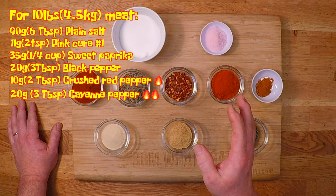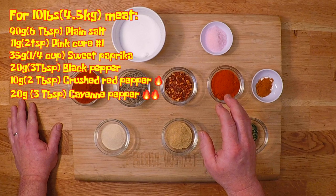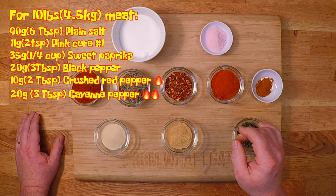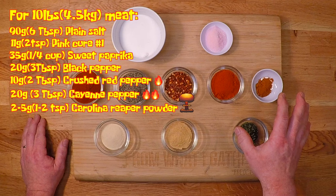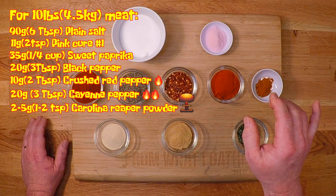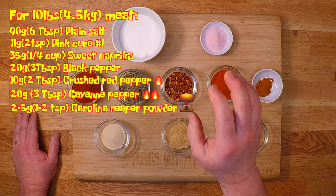Now here's where we get started with some real heat. This is 20 grams of cayenne pepper, and that's about 3 tablespoons. Good fresh cayenne powder has a respectable amount of burn and it's suitable for most folks. So if you're going to be sharing your hot sausage with people with different levels of tolerance, you can stop right here and leave out the next pepper. And that is a scant 2 to 5 grams or 1 to 2 teaspoons of Carolina Reaper powder. This one is way off the charts as far as heat goes — for most people it's just prank level stuff, but I love it. That said, you've got to respect the inferno, because this will light you up like a candle burning at both ends. Now just using the peppers alone would make a decent sausage, but it would be kind of one-note in flavor, so let's add some additional flavors because nobody wants a boring sausage.